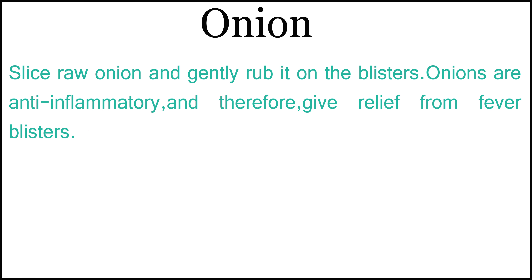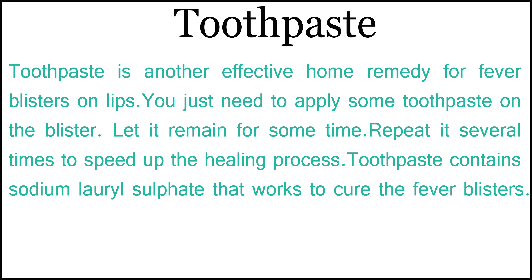6. Onion: Slice raw onion and gently rub it on the blisters. Onions are anti-inflammatory and therefore give relief from fever blisters.